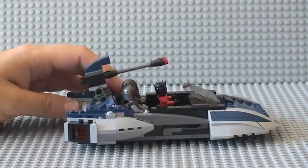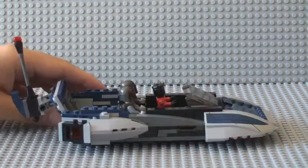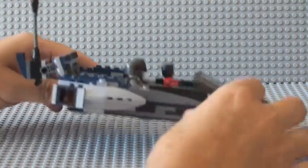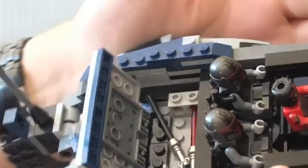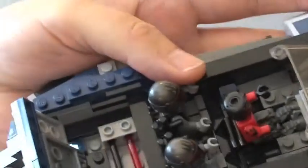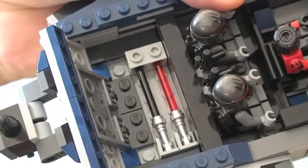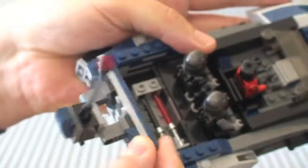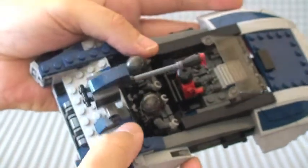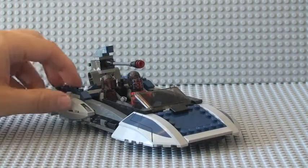The next feature is actually underneath where the cannon is itself. This section lifts up and goes all the way back to reveal inside a compartment where Darth Maul's lightsabers are kept. You can see they fit quite nicely in those two little slots, and then that will just click back down.